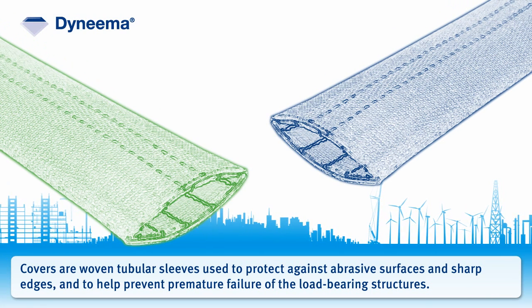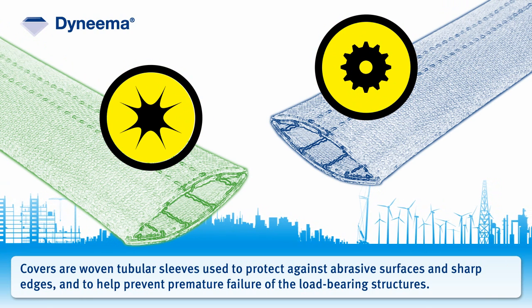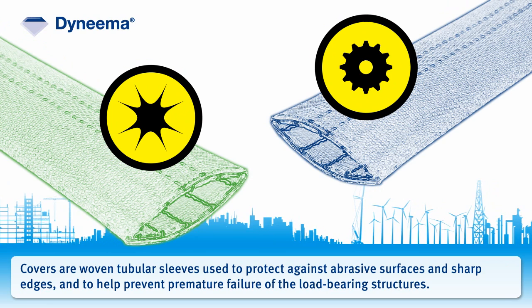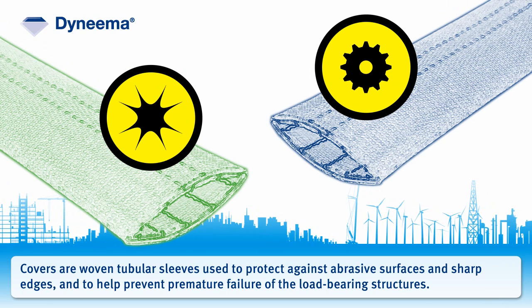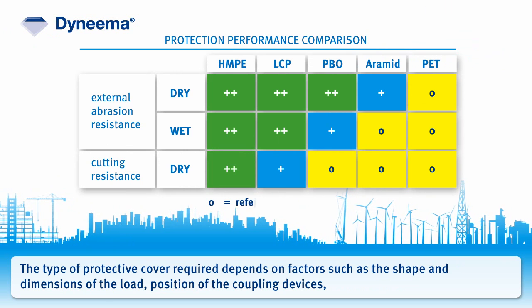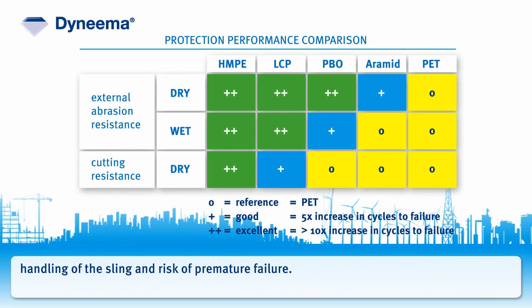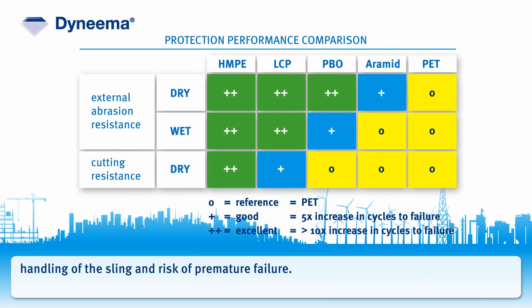Covers are woven tubular sleeves used to protect against abrasive surfaces and sharp edges and to help prevent premature failure of the load-bearing structures. The type of protective cover required depends on factors such as the shape and dimensions of the load, position of the coupling devices, handling of the sling, and risk of premature failure.